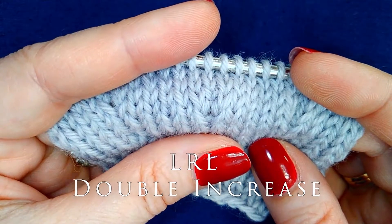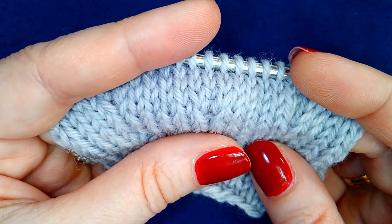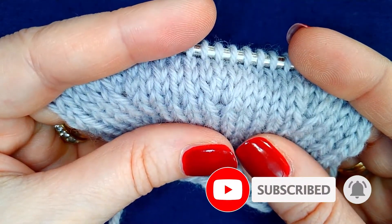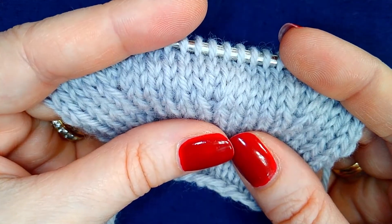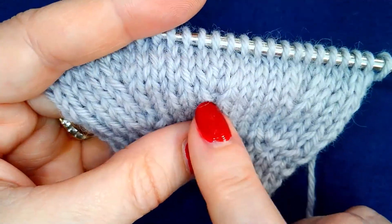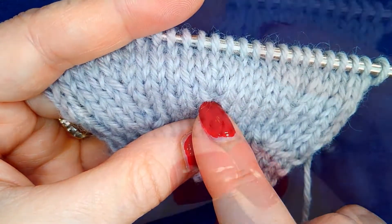In this video I will be showing you the LRL double increase. The LRL double increase, or lifted right-left increase, is a double increase technique centered on a single column of stitches. It uses the lifted increase methods on either side of a single stitch.